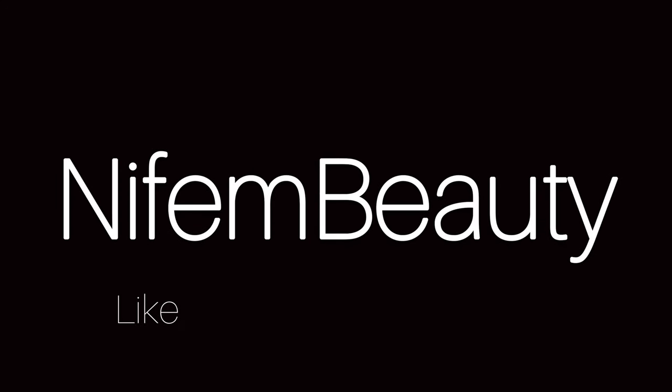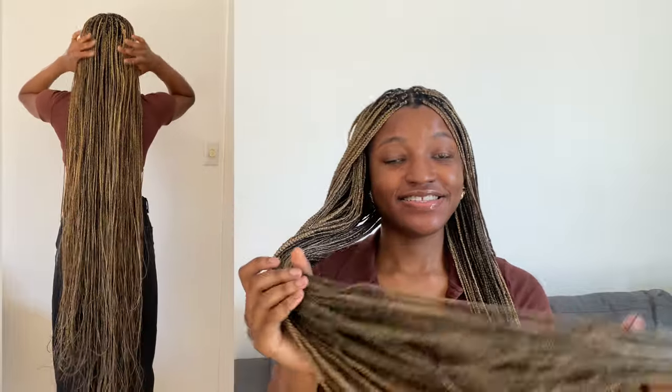Hey guys and welcome back to my YouTube channel. Today I have a very exciting video for you — I'm going to show you how I was able to achieve these braids. They're literally over the knees and tiny.